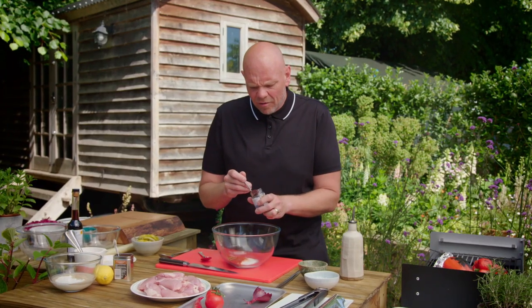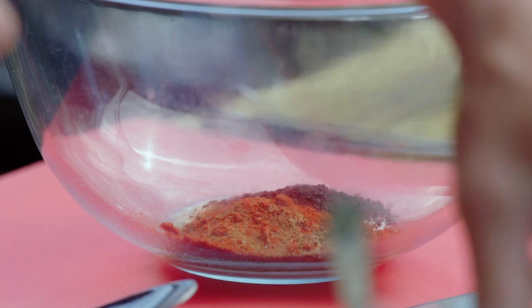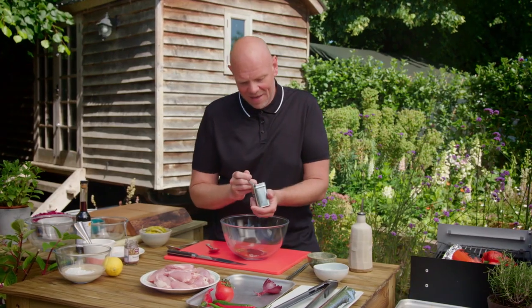Sumac is kind of like a slightly floral, lemony little red berry. And then two teaspoons of baharat — it comes from Turkey, it's got lots of paprika, lots of nutmeg and cinnamon.